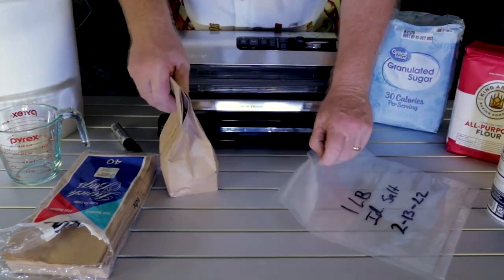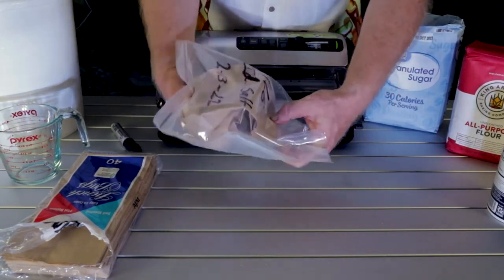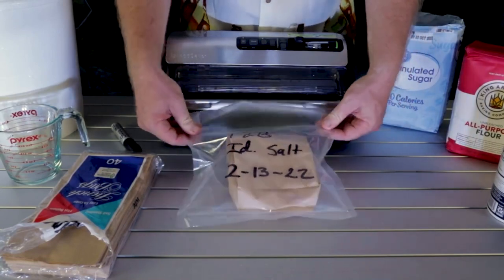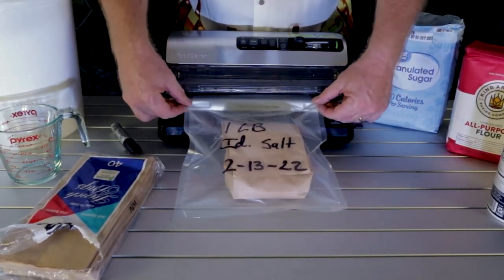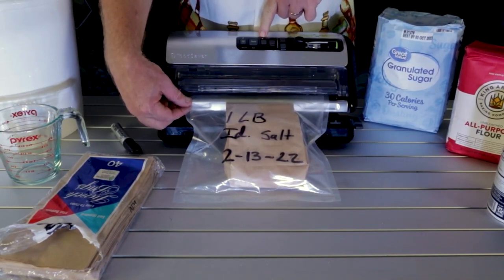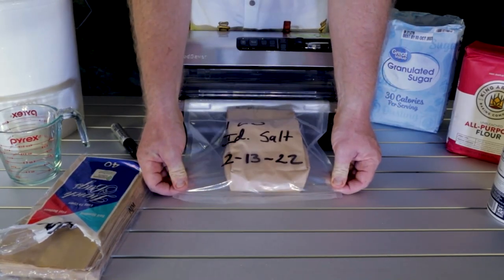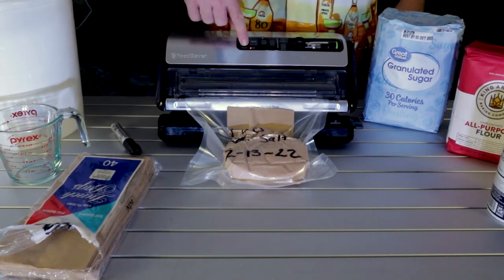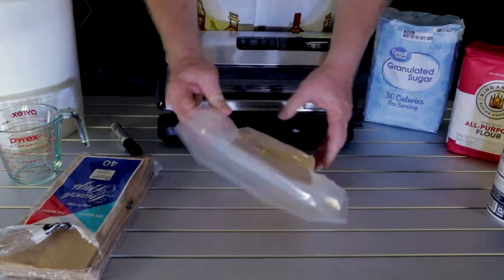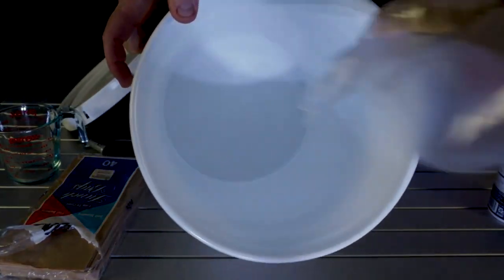Take your salt bag and hold it so the salt spreads out a little bit — it doesn't have to be perfect. Insert it into your vacuum sealer. Make sure it's on the dry setting, because mine has dry and moist. Once it's where it needs to be, hit the button. The little light shows it's sealing, then you'll hear it release. And now we have a perfectly good seal — this thing is rock solid. Toss it into your bucket.